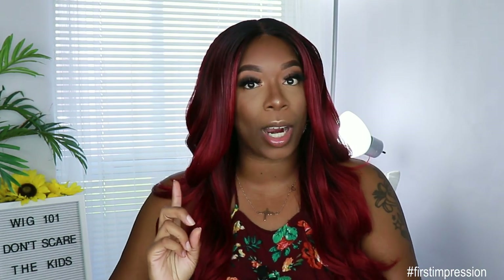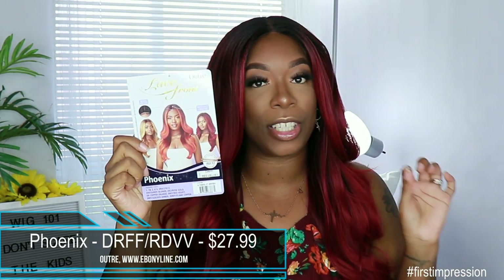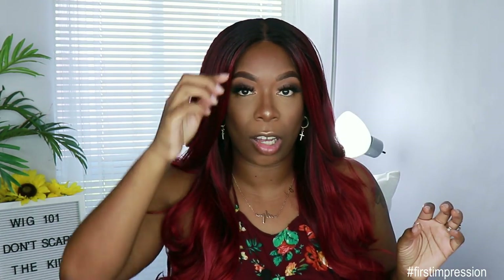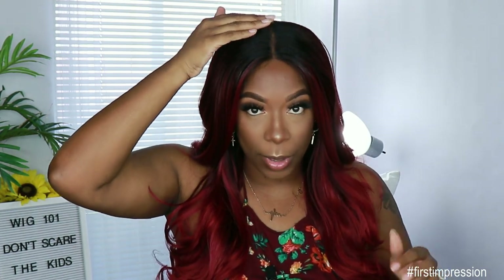This unit was sent to me by Ebony Line. It is from Outre — it is the lace front i-part unit by the name of Phoenix. This is what the card looks like. I got her in the color DRFF Red Velvet, and she retails for $27.99. This unit does come with lace from ear to ear, which I did cut off, as well as the i-part in the middle.